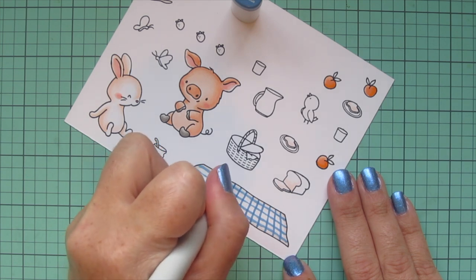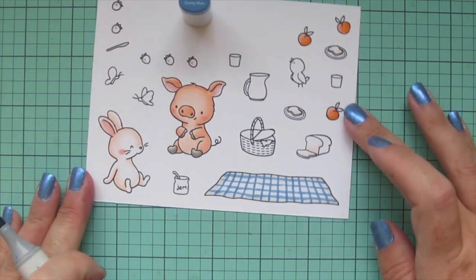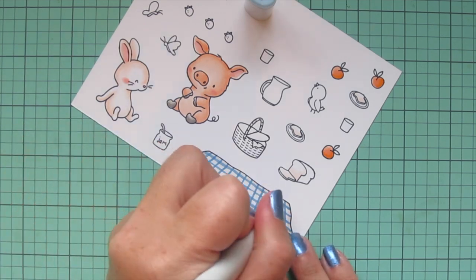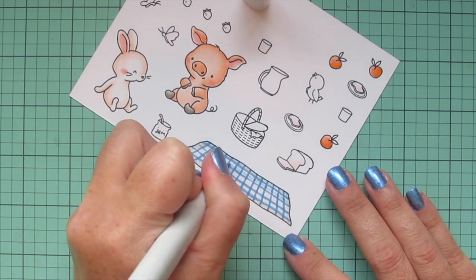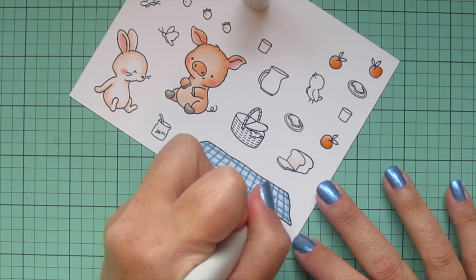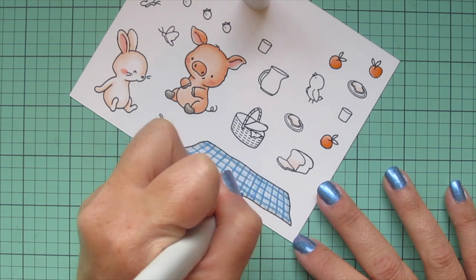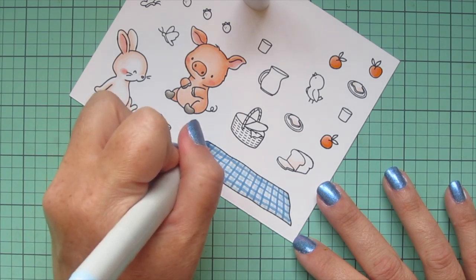I'm spacing them out because I want to add more detail — even though it looks really nice as is, I just wanted more of a two-tone look. So I'm going to switch to B41 now and do the same exact thing except going across in the white spaces, so between those two darker blue lines. I did it going horizontally and now vertically as well, and now you can see it really looks like a nice plaid — I think that looks really cute.